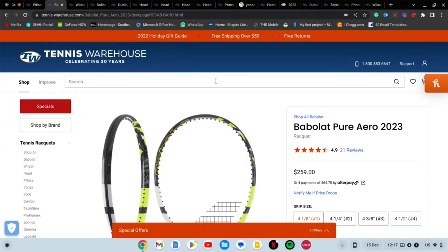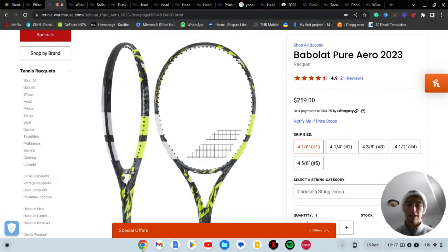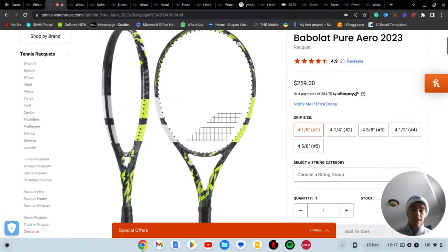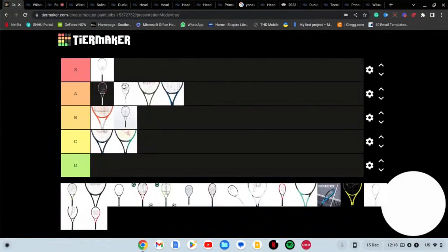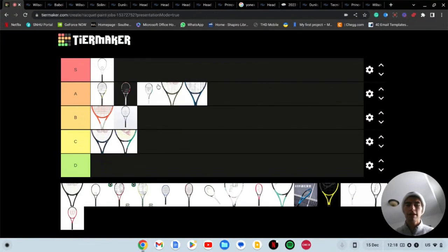Now we're on to the new Babolat Pure Aero. This racket is a good upgrade from the paint job of the old one. The old one was just okay, but this one looks feisty — like it's a force to be reckoned with. The paint job is glossy now, which I give Babolat double thumbs up for. I've played with it as you guys know. I'll give it a high A tier — the highest A tier possible. It's not S tier but it's definitely a very solid paint job.